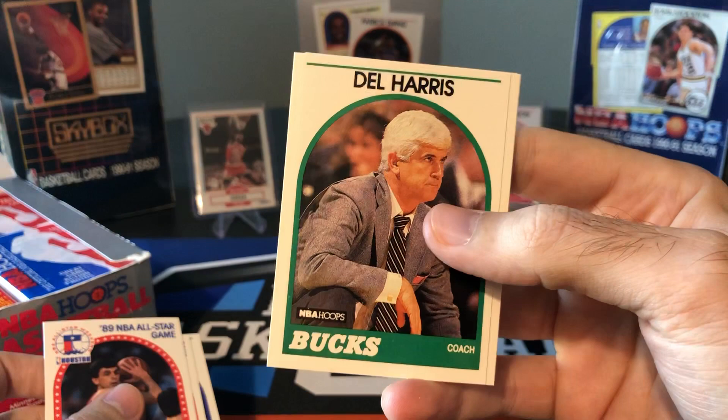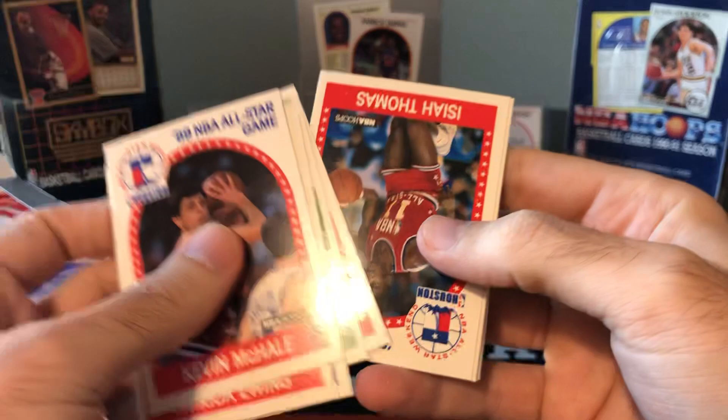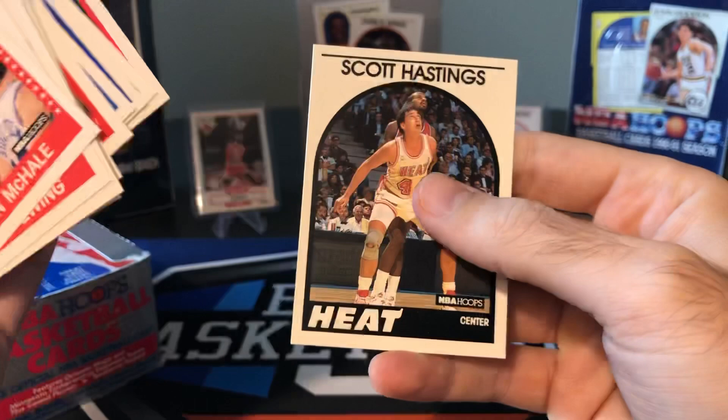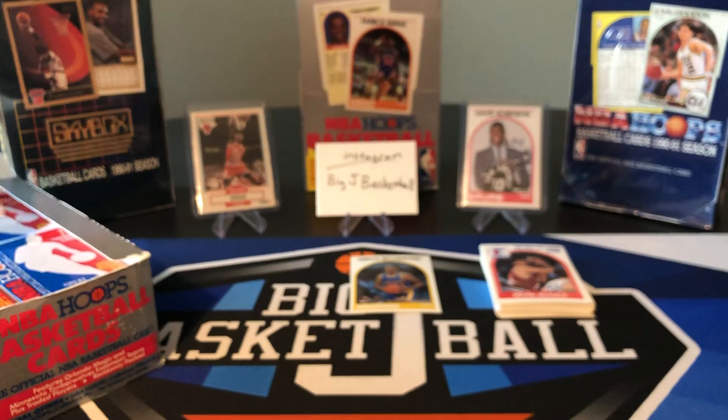There are coach's cards in here too — there actually is a Phil Jackson. It's technically his rookie card; it was his very first Phil Jackson coach's card. During the Last Dance, the PSA 10s of the Phil Jackson were actually selling for some decent money, and I think you can probably still get 40 or 50 bucks for a PSA 10 Phil Jackson rookie card, as some people are calling it.